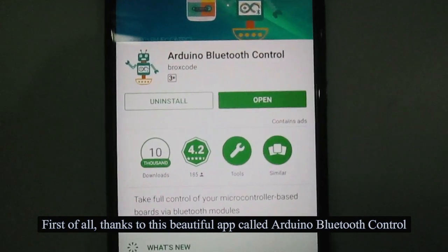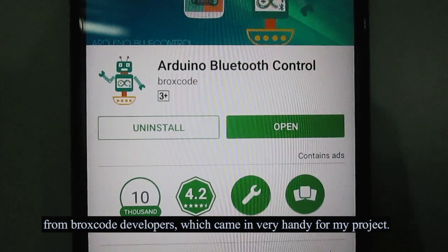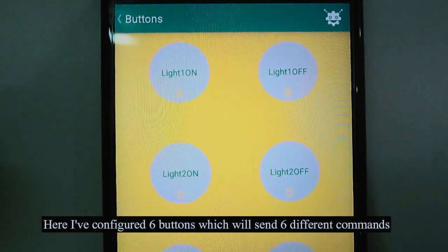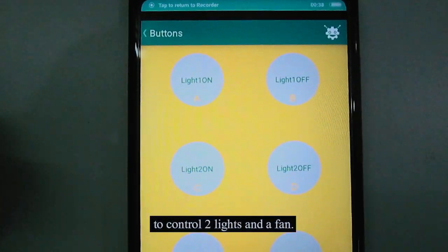First of all, thanks to this beautiful app called Arduino Bluetooth Control from Broxcore developers, which came in very handy for my project. Here I have configured 6 buttons which will send 6 different commands to control 2 lights and a fan.